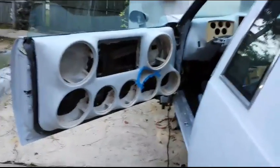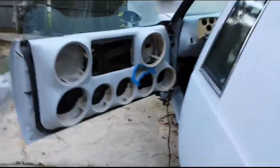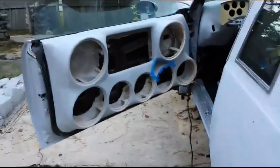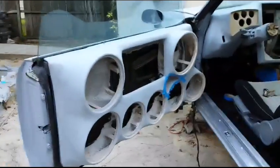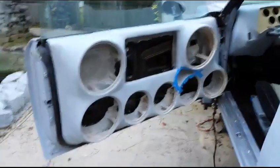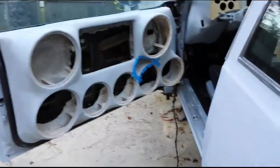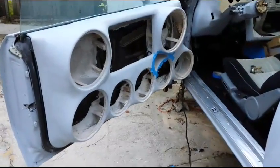What up YouTube? Finally got an update on the doors, man. Finally got them primed down. I ain't really had that much time to do nothing because I've been working on other people's stuff, but here go my doors, primed down, ready for the paint.